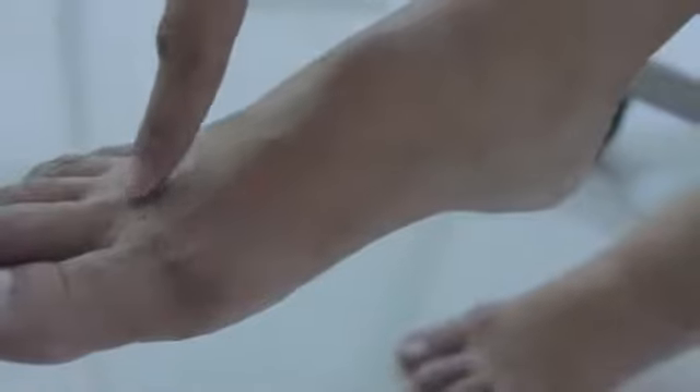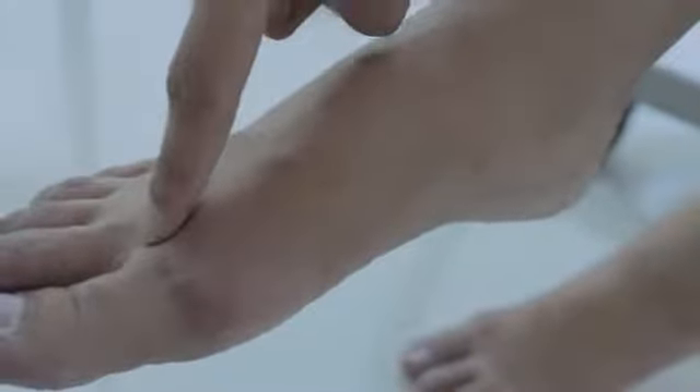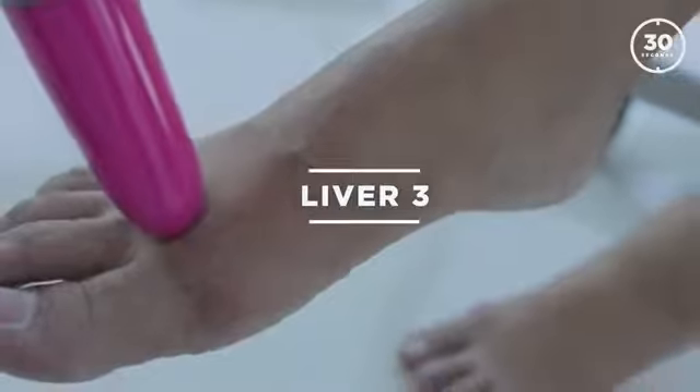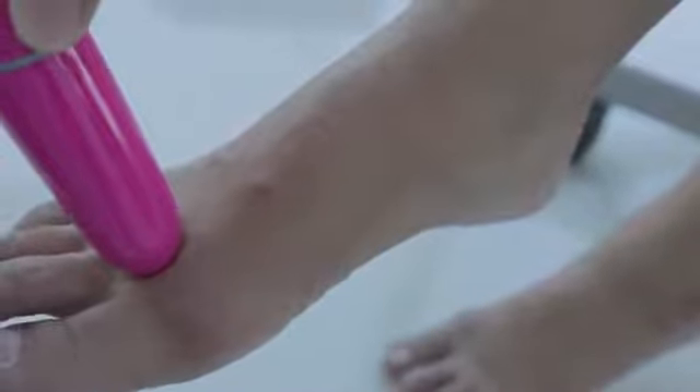Now move to the right leg and work the same point — remember it's always the clockwise motion. When you're done, move to the ankle: find the highest point, place three finger breadths from there, and run your finger down to feel the bump. That's the point.